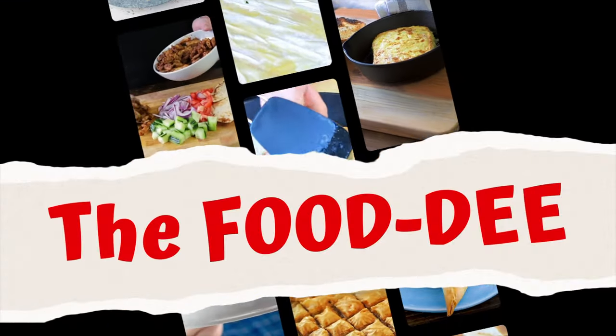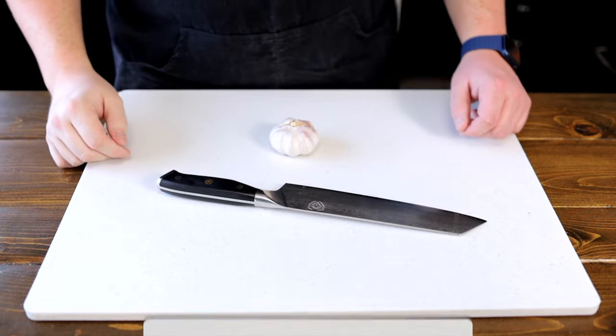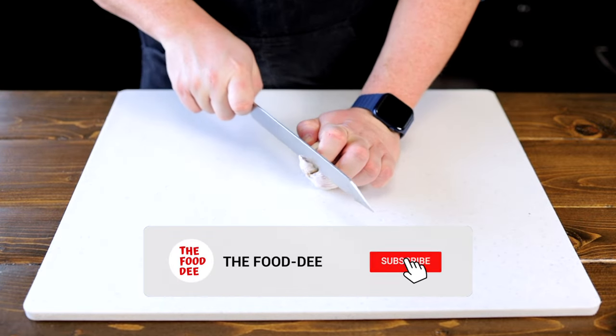What's up foodies? Today we are going to be making apple butternut squash soup in the Vitamix. It's perfect for this time of year to warm up those bones, so let's get into it. We're going to start by turning our ovens to 375 degrees Fahrenheit.